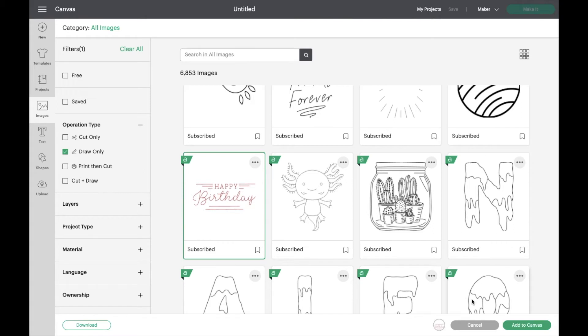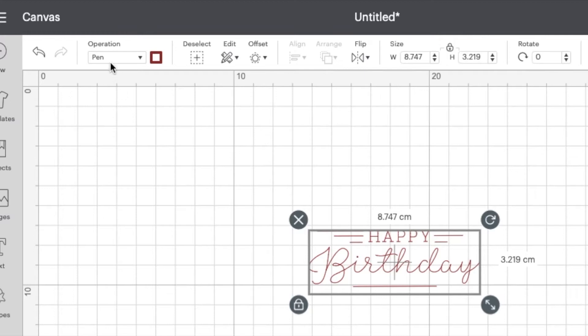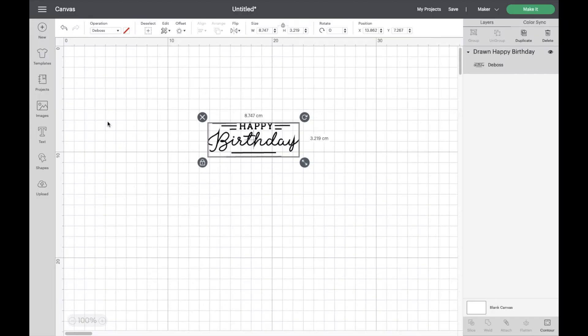I'm choosing this Happy Birthday image and adding it to the canvas. As you can see, it's drawn as quite a thin line. At the top we've got the operation type, currently set as a pen drawn image. If we click the dropdown, we have lots of different options — cutting options at the top, drawing options in the middle, and print then cut at the bottom. We want deboss, so let's click on that. It makes the lines quite thick, and that's what the debossing looks like on screen.